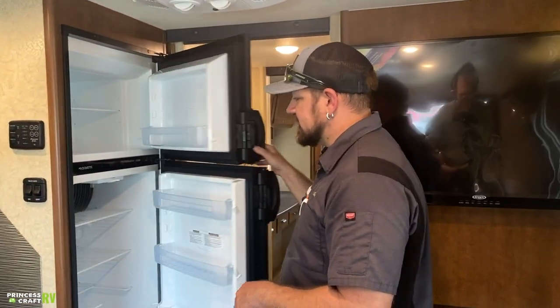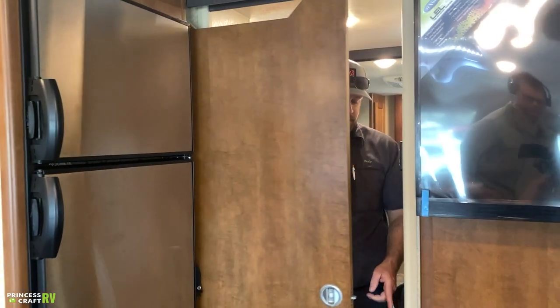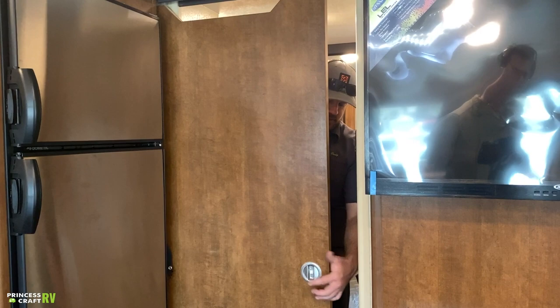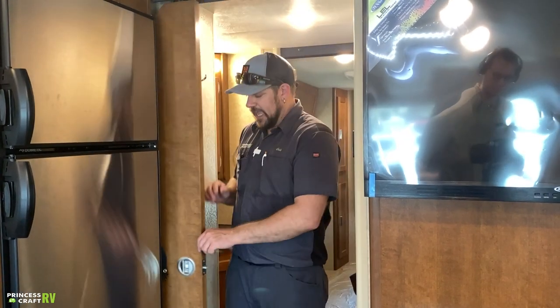These style refrigerators take 12 to 24 hours to completely cool. We recommend making sure whatever you put in is already cooled to help with efficiency. Moving backwards into the hallway, there's a pocket door that separates the front and rear of the trailer — it latches up to the wall and you use a little push button to release it if it's latched.